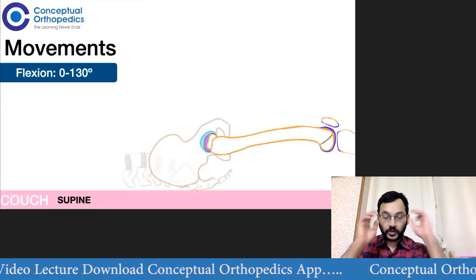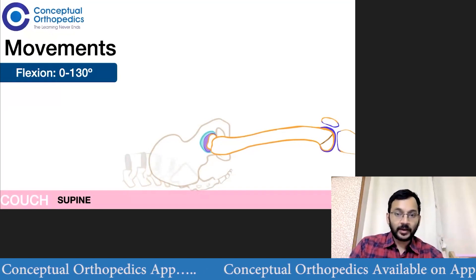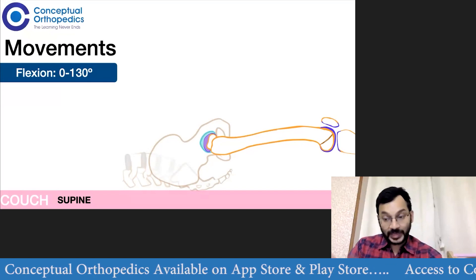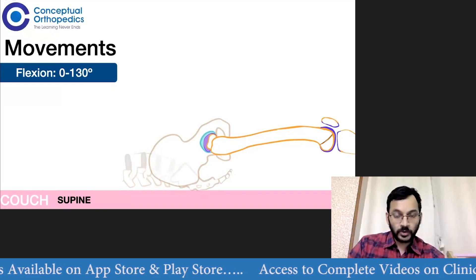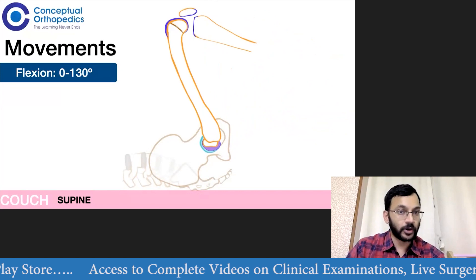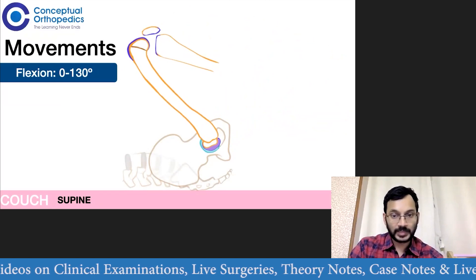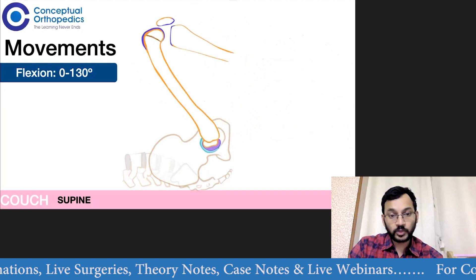The first movement is flexion. To check for flexion, we keep the patient supine on the couch and once we stabilize the pelvis, we make sure that there is no fixed flexion deformity — that is found with the help of the Thomas test. If there is a flexion deformity, then from the angle of the fixed flexion deformity, we check how much further flexion is possible. A normal range of motion for flexion is about 130 degrees; however, anything more than 110 is considered normal.